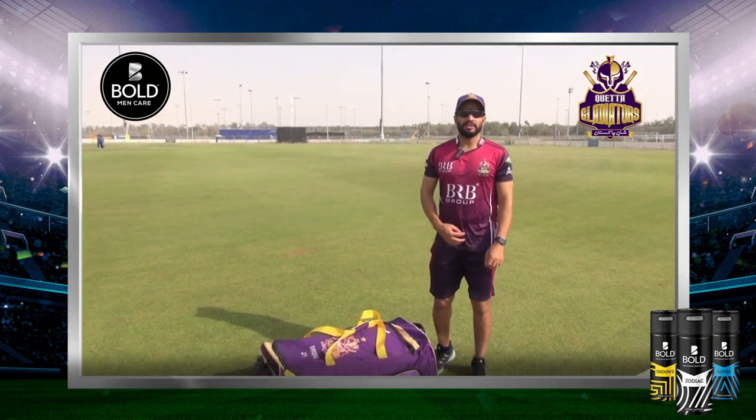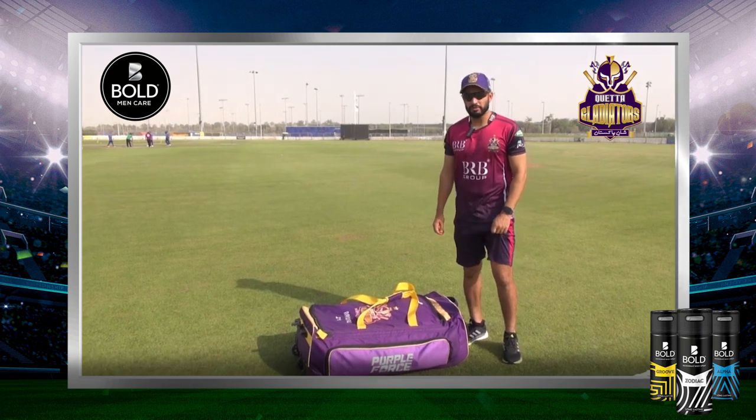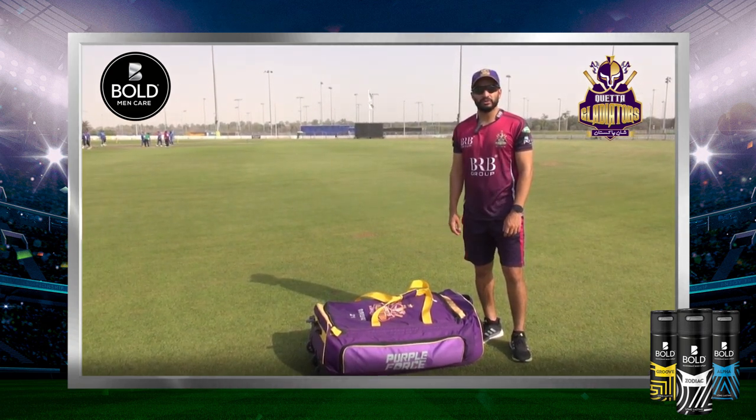Hello guys, I am Muhammad Nawaz and today I will show you what is in my kit bag. Let's find out.